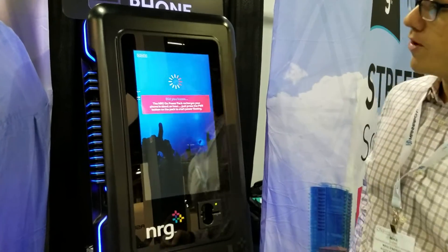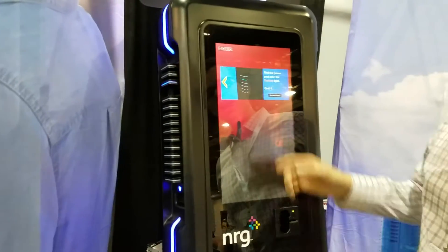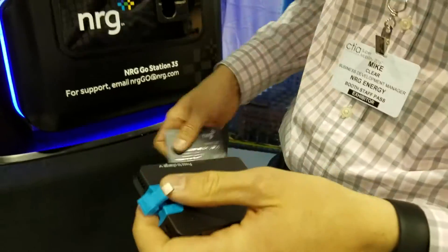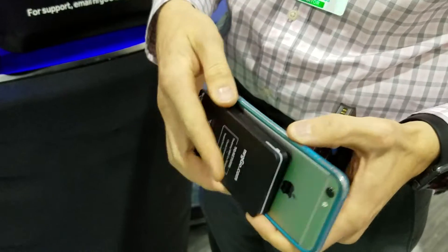On completion of the transaction, all of the lights on the side of the machine will go off, and an arrow on screen will point to one flashing battery, which is the battery to take. This has the integrated lightning adapter, which can then be connected to my phone.